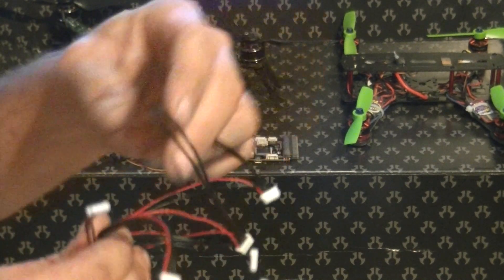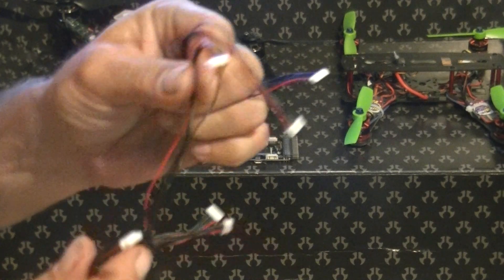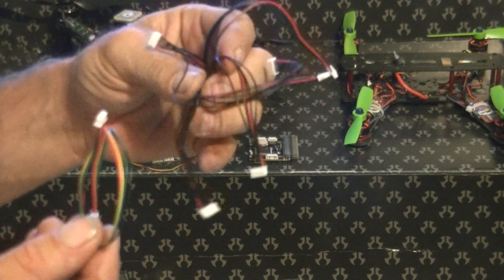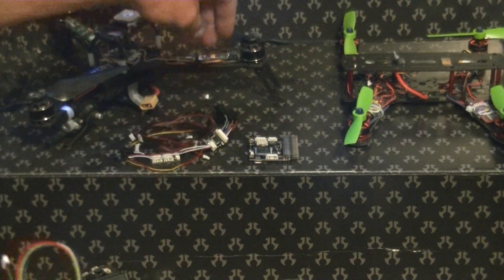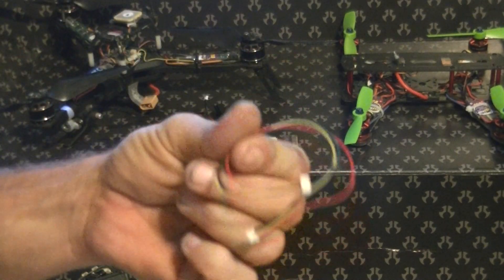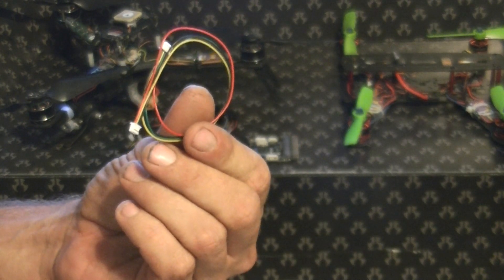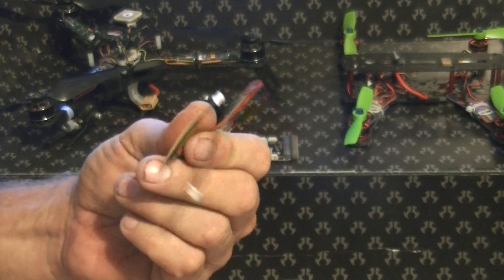It comes with a plethora of extra cables that honestly won't help you out a whole lot. You'll need one of them for the power module, and it does come with a 4-pin connector that you typically use to connect telemetry.